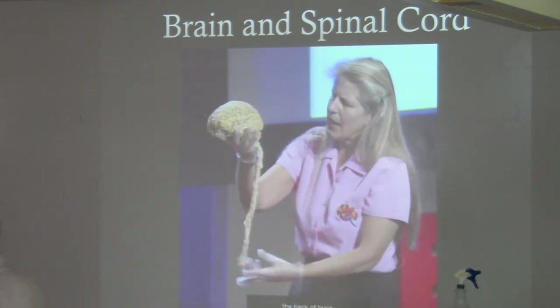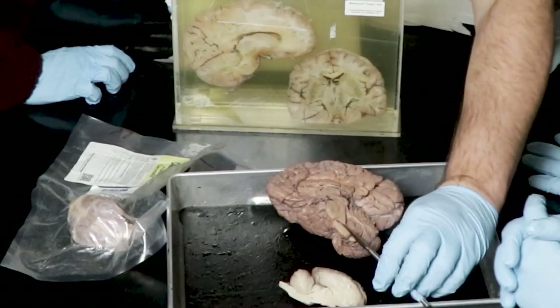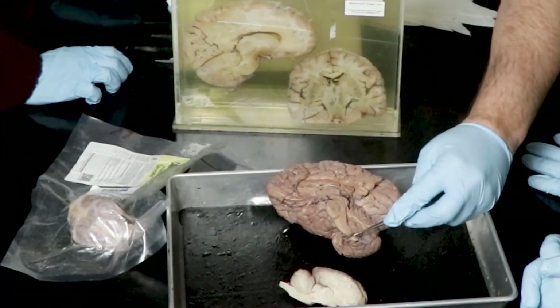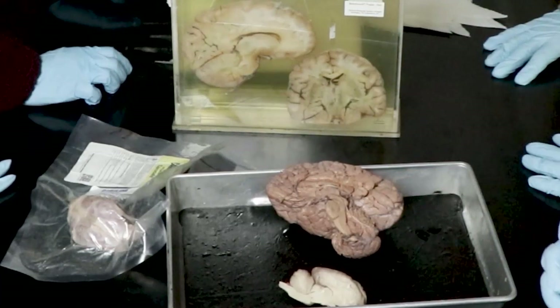Highly recommend that TED talk. Now here's the spinal cord part. You can see some things are really easy to see in real life. The pons is a surprising one — it's obvious where it begins and ends. But the medulla, if there was a spinal cord attached, would be right there. The medulla literally is the fattening of the spinal cord — it's just more cells.